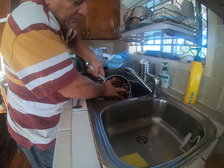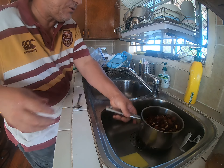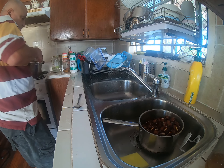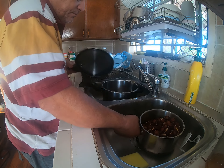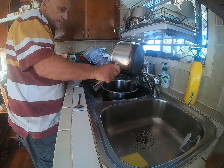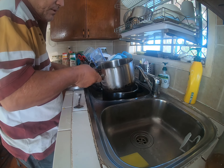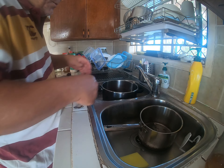Forgive me, I work by myself. Okay, that's so nice and clean. It's your pressure cooker — what we do is we...